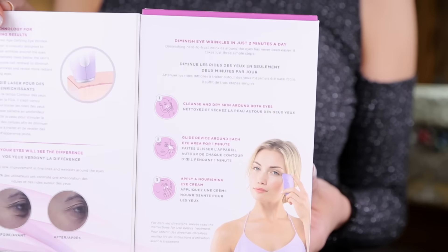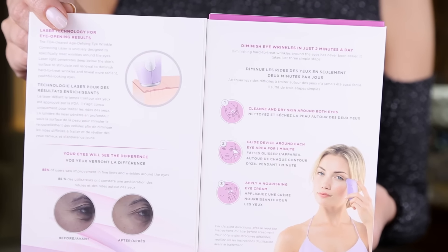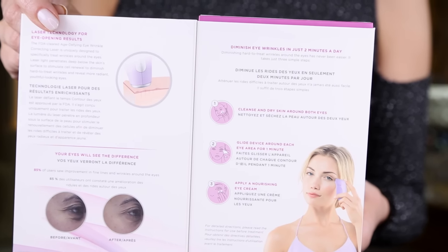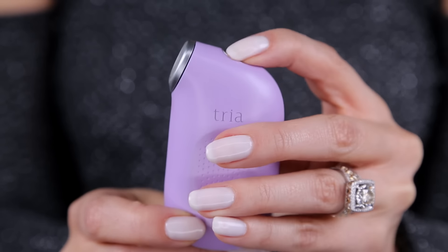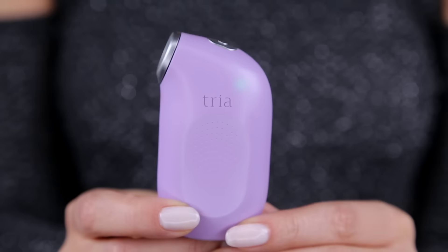This is something that you use every single night. It shows you pictures of before and after and how to use it — you get everything you need in here. The laser light penetrates deep below the skin surface to stimulate cell renewal and diminish hard-to-treat wrinkles and reveal more radiant, youthful looking eyes. This is going to target those wrinkles on the side. Don't use this on the eyelid, don't use it directly under the eye. And PS, this is $249 — it is not an inexpensive tool.